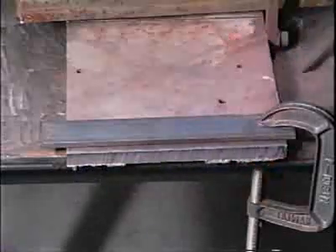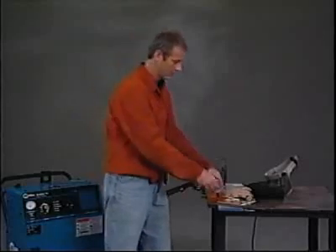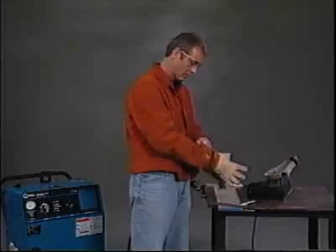Plasma cutting leaves a very narrow heat affected zone, but it still leaves one — the cut material is hot, so use caution. The torch tip may be very hot after cutting. Even though some manufacturers include timed post-flow cooling, allow adequate cool-down time before working on the torch.